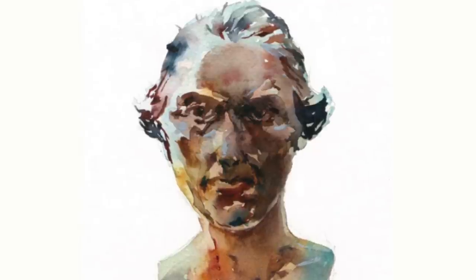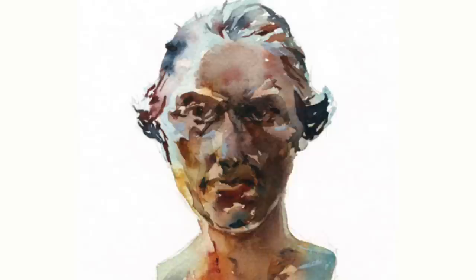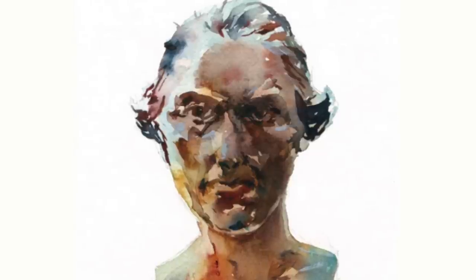So there you have it — two fundamental skills I use all the time: growing interesting washes, and coming back to draw those shadow shapes.